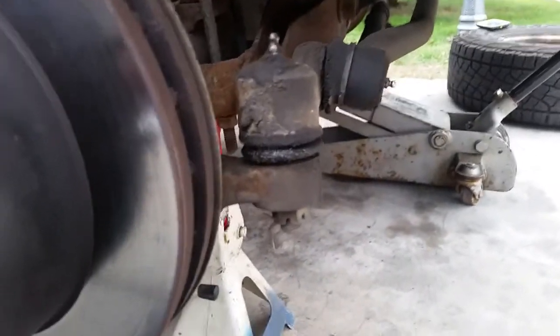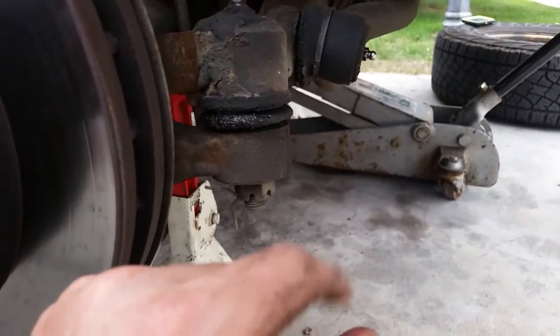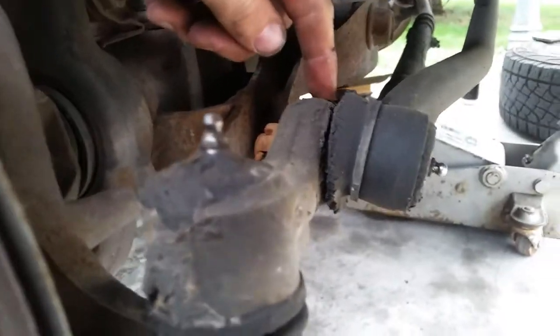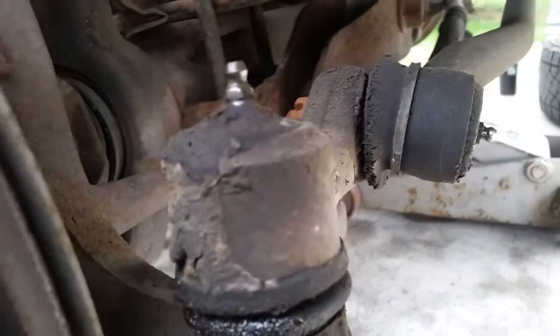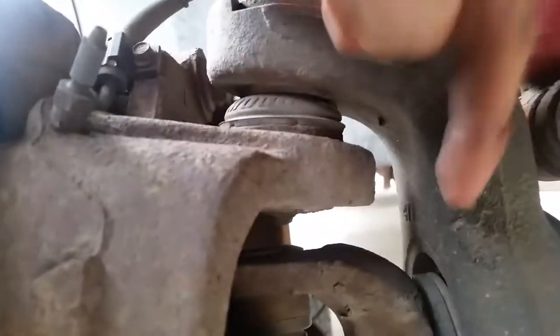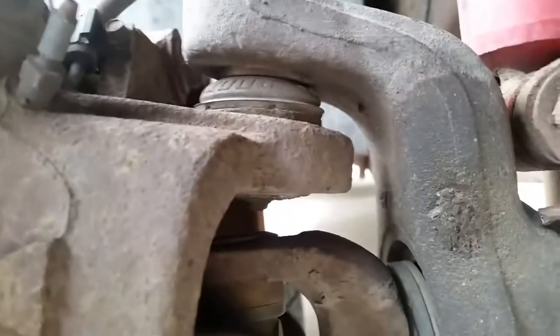There are three zerks in here. There's one on the top side here — I can't think of what this part's called right here. You've got a pitman and your idler arm down that way, but there's one here, there's one here, and there's one on the lower — that's your lower ball joint. This upper ball joint is sealed.